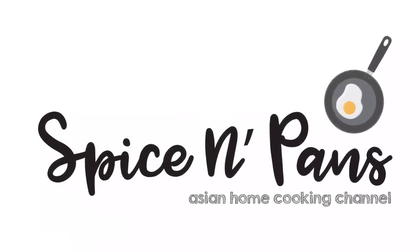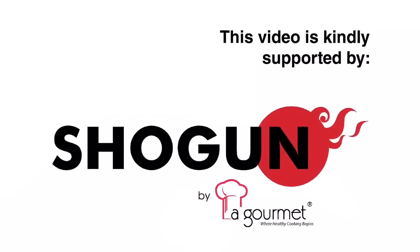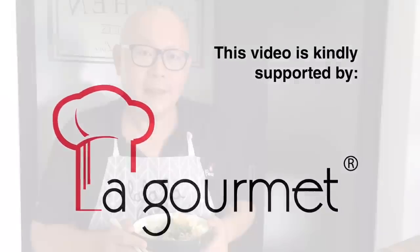Welcome to Spice and Pans. Hi and welcome to Spice and Pans. Today we are going to show you how to cook this dish known as Mee Rebus. So let's start cooking.